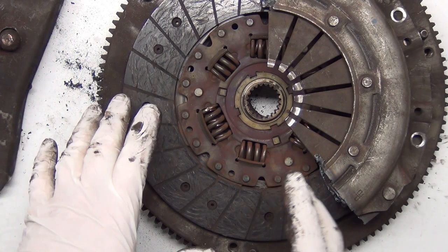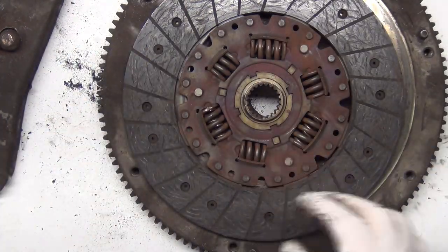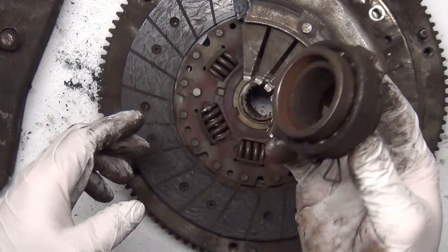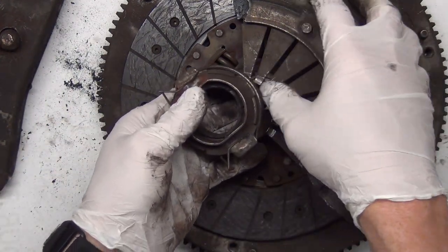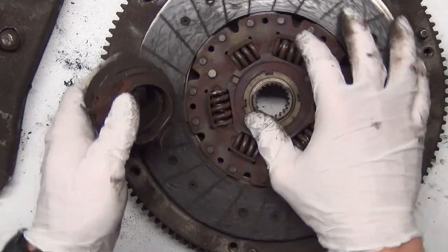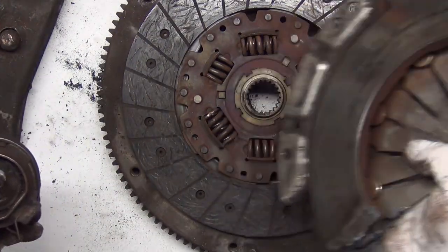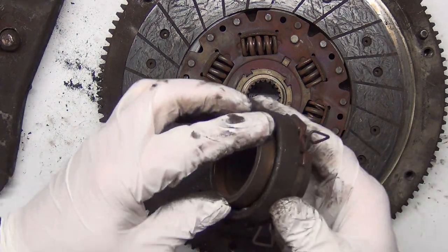If you ride the clutch — meaning you rest your foot on the clutch pedal all the time — that causes the throw-out bearing to be in constant contact with the pressure plate, wearing it out and giving it a shorter lifespan. It also takes a little bit of clamping force away from the pressure plate, which causes the disc to be sliding, grinding, and wearing on both the flywheel and on the pressure plate. That can cause your clutch to wear out prematurely and for the disc to get thin.